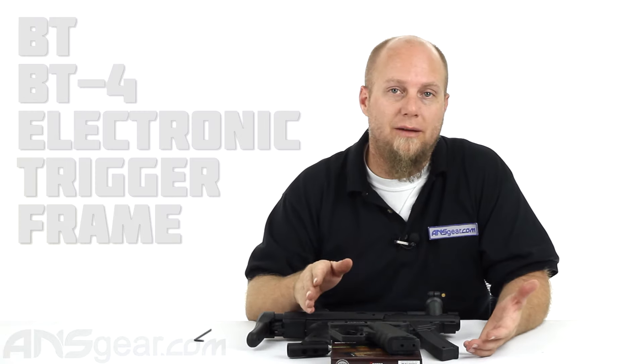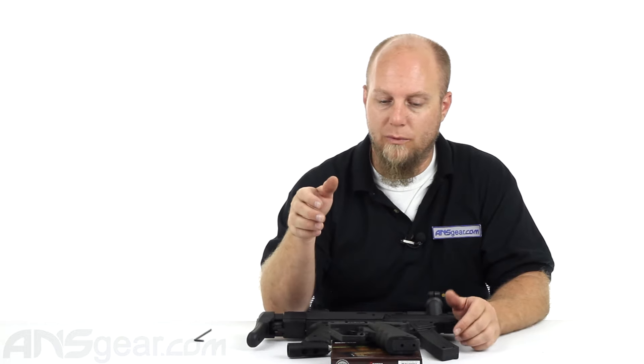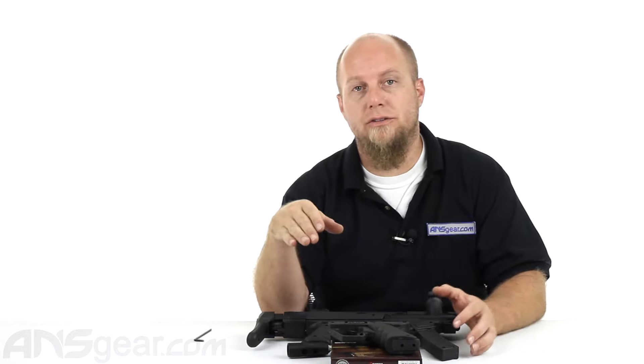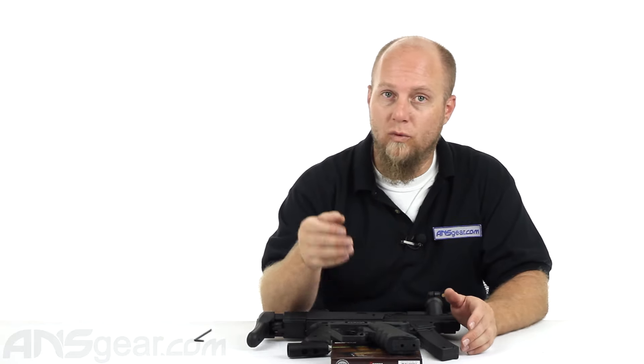Hey guys, Rory from ANS Gear. Today we're going to look at the electronic frame for the BT gun. We've got one here that is designed for the BT-4 markers. Any of the markers that fall under the BT-4 category, this electronic frame will work for them.